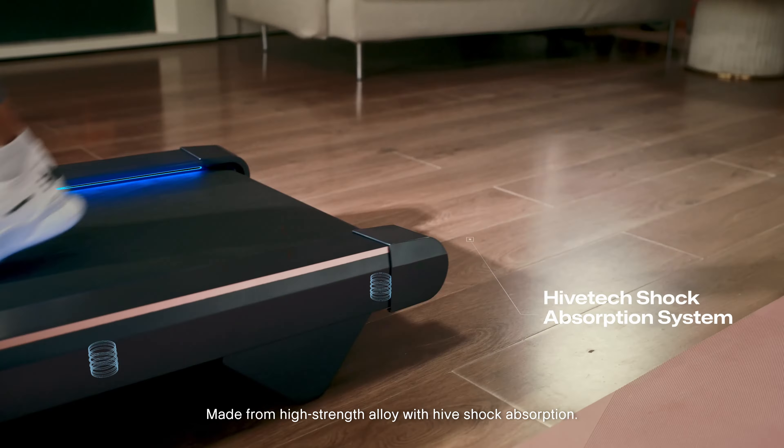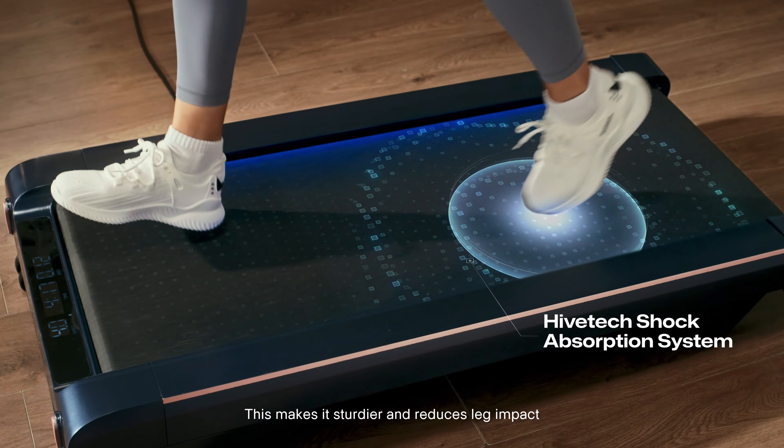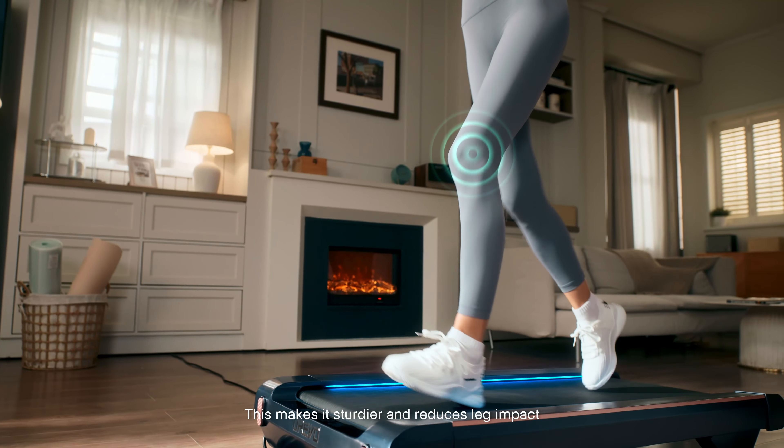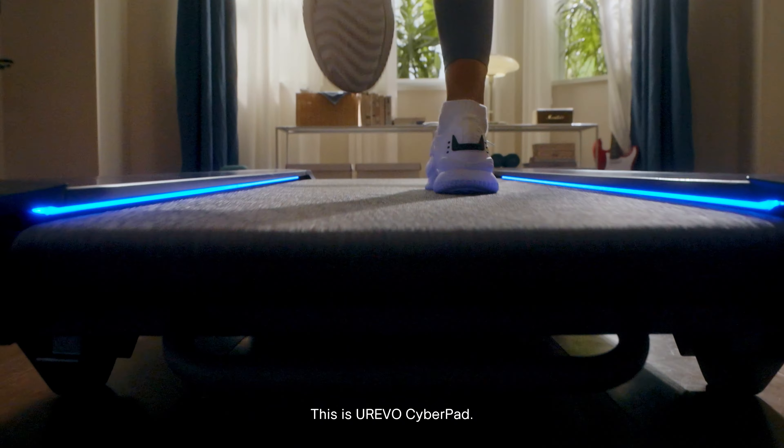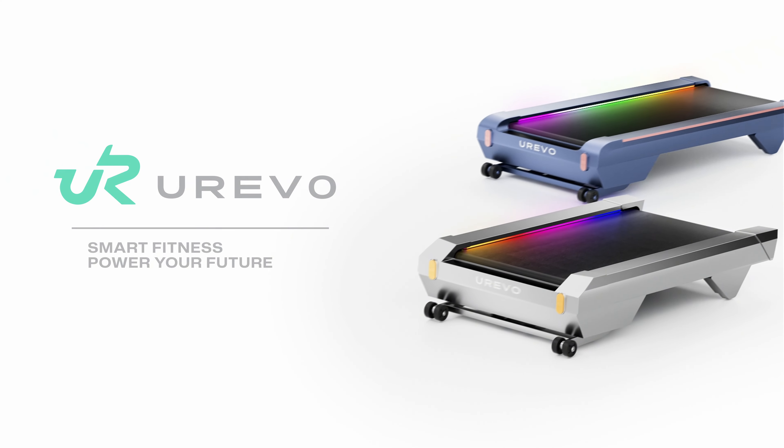Made from high-strength alloy with hive shock absorption, this makes it sturdier and reduces leg impact for a smoother, more comfortable run. This is your Urivo CyberPad. That's cool, isn't it?